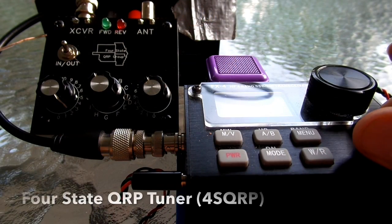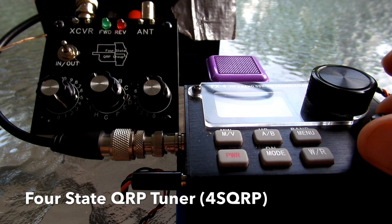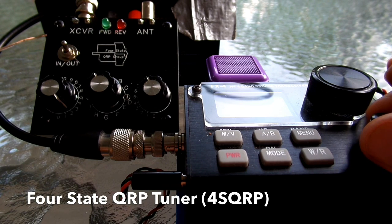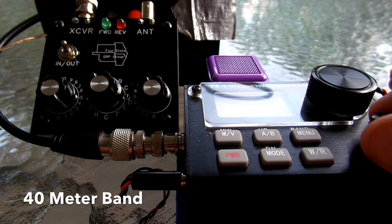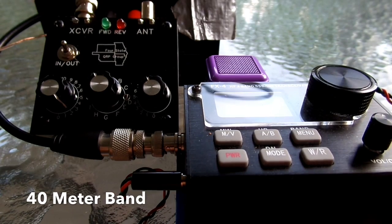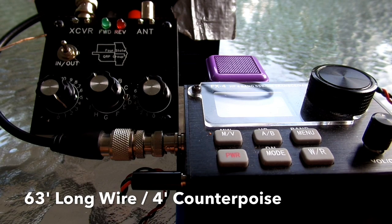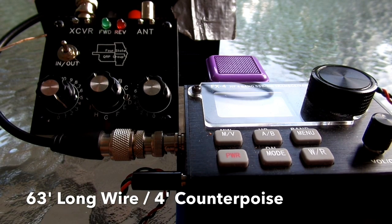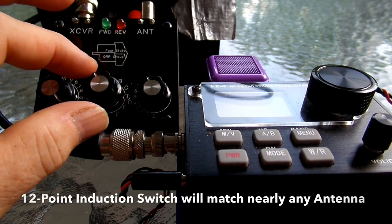Okay, here we are again. This time we're set up for the Four-State QRP Group tuner to make the comparison. We are on 40 meters right now using the same 63-foot long wire antenna and a four-foot counterpoise. The nice part about this tuner is it also has an inductance selection switch.